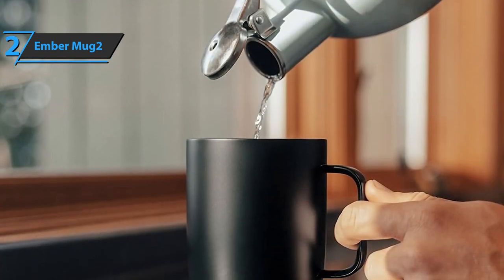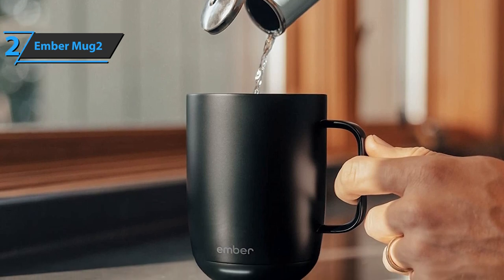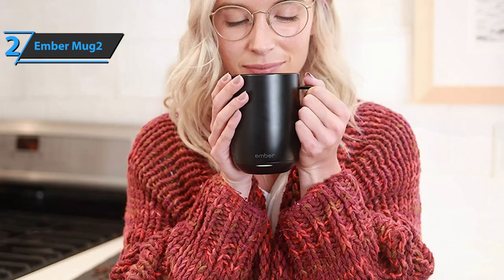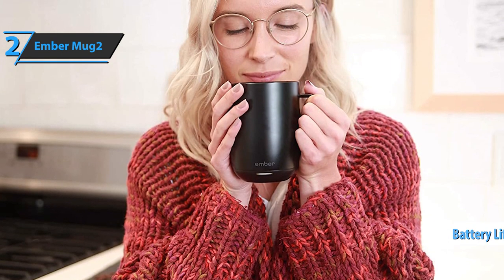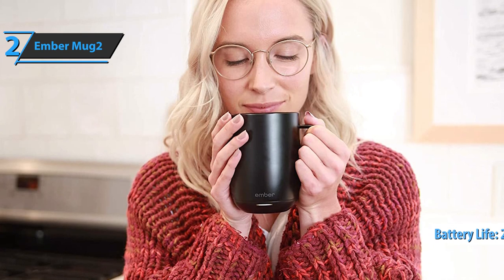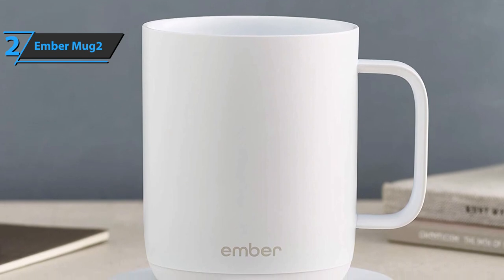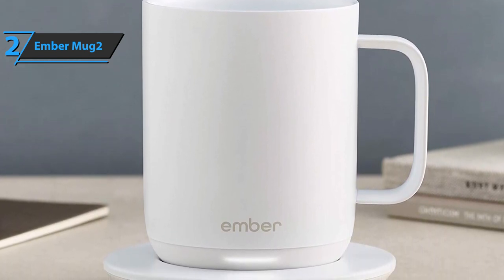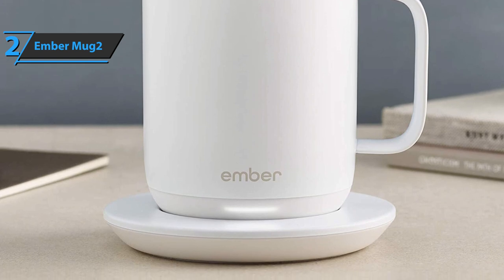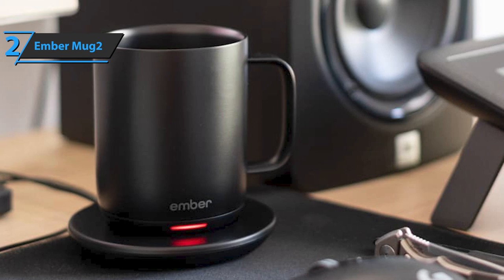The design is very clean and minimalist — it could be an Apple product. There's no display; only a small light distinguishes it from an ordinary cup. When not placed on the charging base, the autonomy of the Ember Mug can reach two hours depending on the selected temperature. It's more than enough to slowly drink coffee, tea, broth, hot chocolate, or herbal tea. The 14-ounce model is more expensive but delivers the goods. Filling the Ember Mug is done by placing it on the saucer-shaped base. Note that the mug warmer should not be submerged or machine-washed.